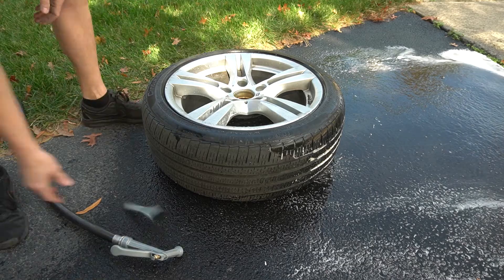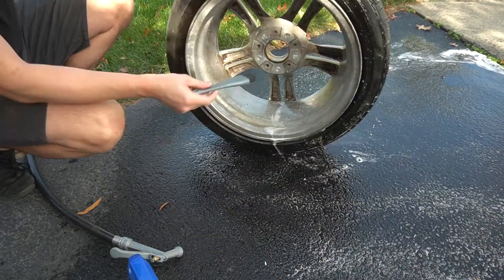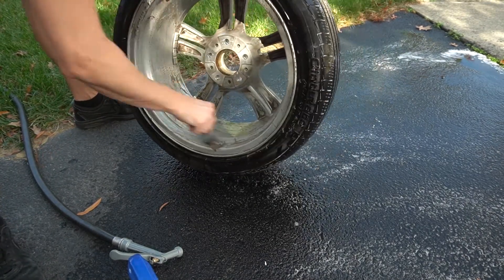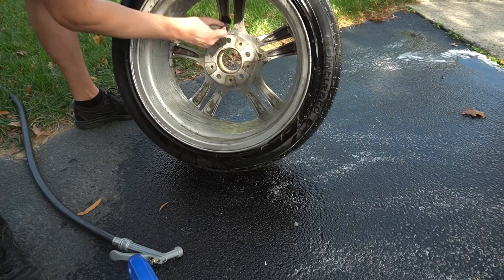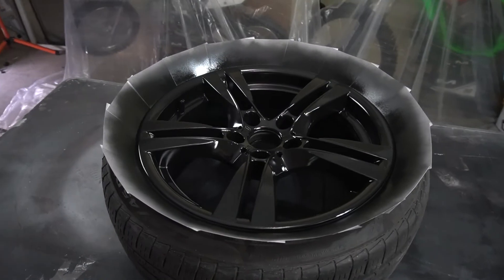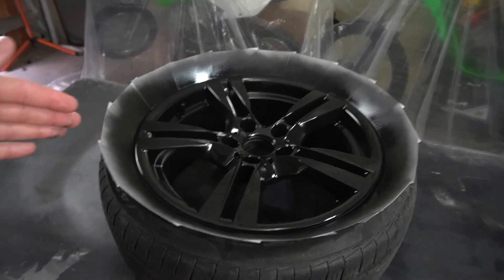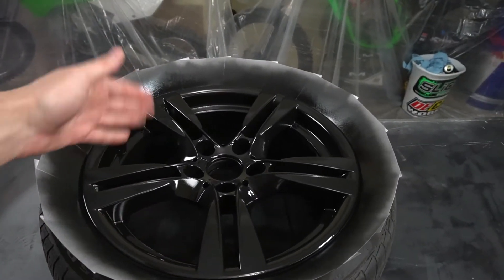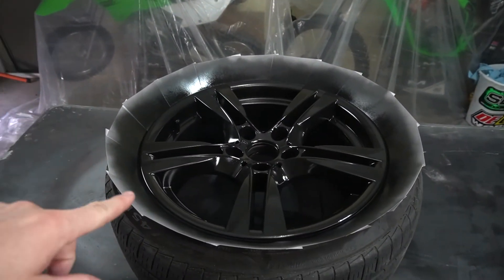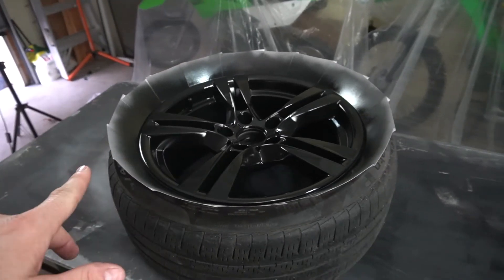We're gonna sand this one, possibly putty it, then scuff it up and paint it. Starting out we're using 180-grit to knock down the actual curb rash itself, then going back over it with 320 to smooth it over. We're using some glazing putty for the deeper stuff, then sanding that back off, and using a maroon scuff pad for the face. This is way more than I've normally done for winter wheels, but I wanted to go the extra mile and see if we could fix this curb rash.